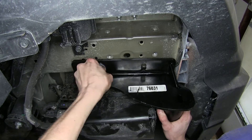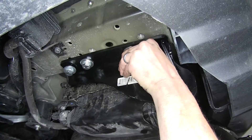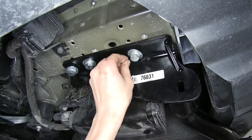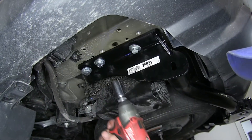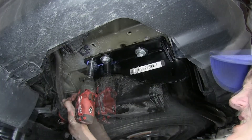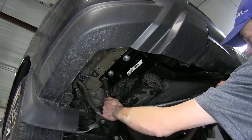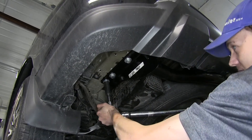We'll get a couple of bolts started on each side by hand, then once all of our hardware is started, we'll snug them down and torque all of our hardware to the amount specified in the instructions.